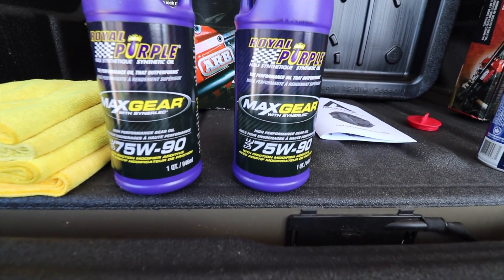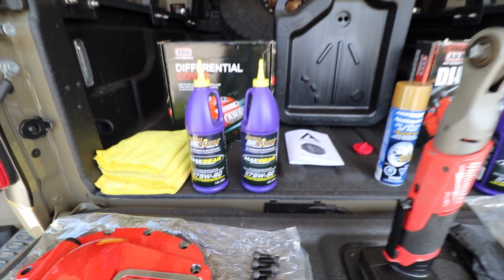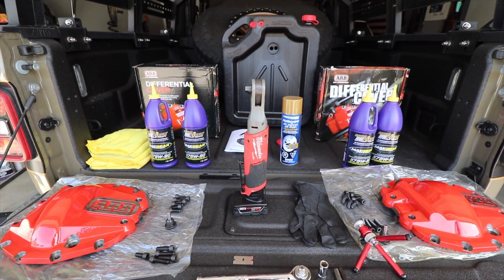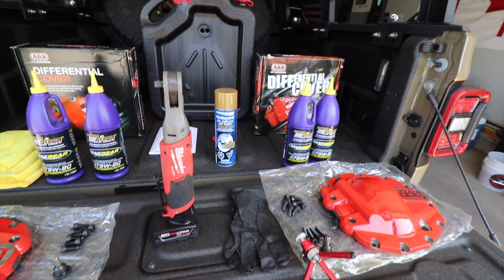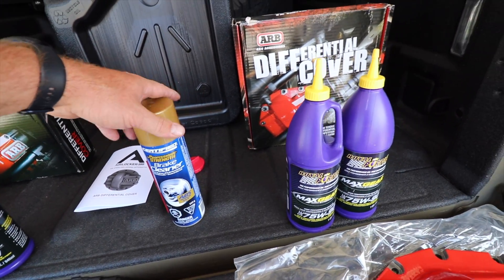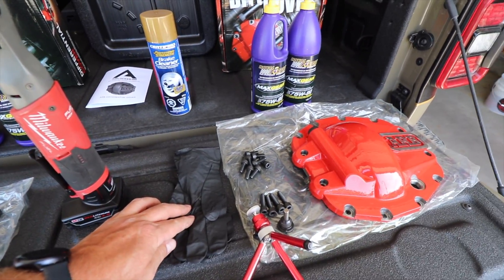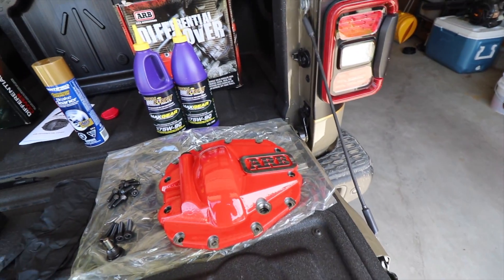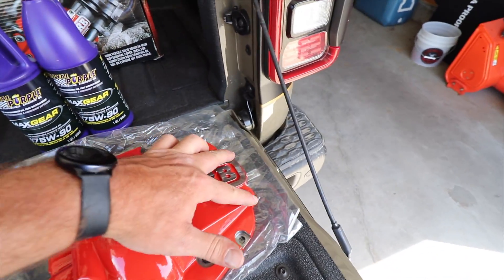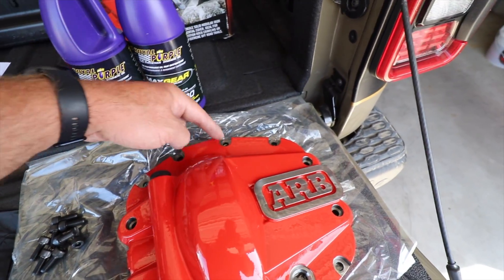We're going to get right into it. Gear oil that you're going to use — I'm choosing 75-90. I like Royal Purple; I like the brand and the lubricity of the oil, how it keeps everything super smooth. We're going to have our brake cleaner to make sure we clean out the diff really well. We'll get some gloves. With ARB, you get the long bolts which go to the deeper side, and the shorter bolts that go to the top and the bottom.